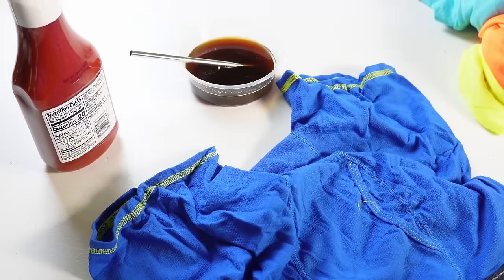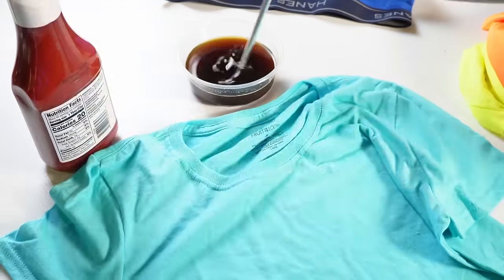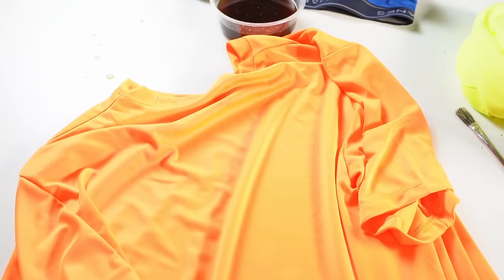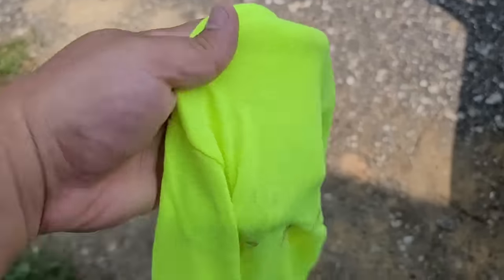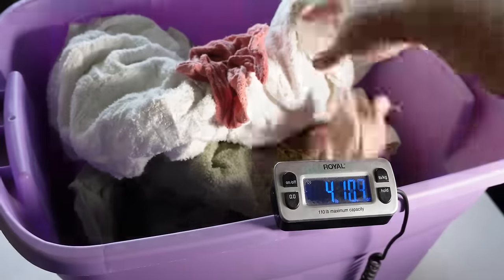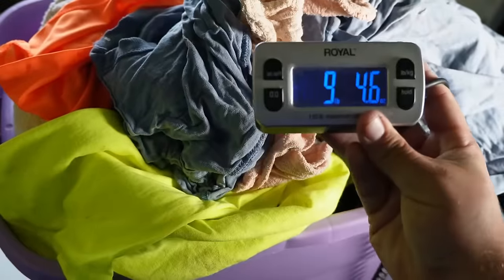For this test, I have a few clothes that I am messing up and dirtying. For these shorts, this is the Taco Bell test. There's a shirt with some coffee stains around the neck, and then a ketchup stain on the next shirt. Finally, another shirt with a good bit of dirt and gravel rubbed into it. These are the four shirts we're going to test, and along with that we're adding other clothes and towels to make up exactly 10 pounds of laundry.